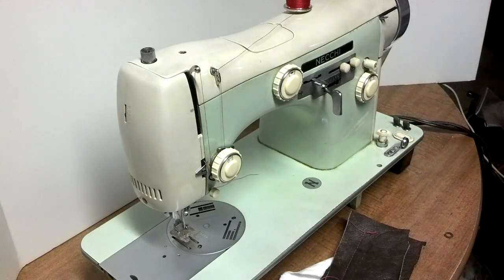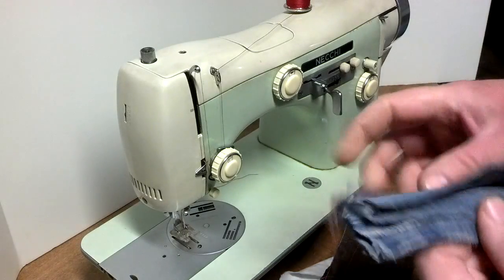I've got a Nicky Supernova Ultra cam sewing machine, the serial number is 35-0284966. I'm going to run through sewing some fabrics first and then I'm going to run through a couple of cams.